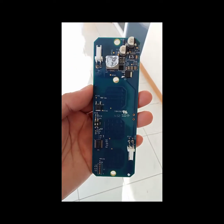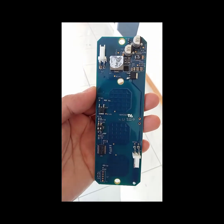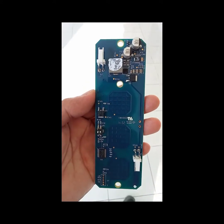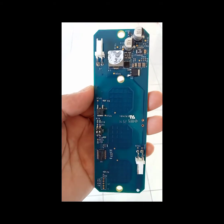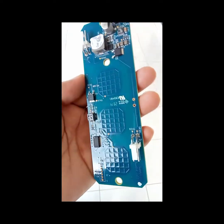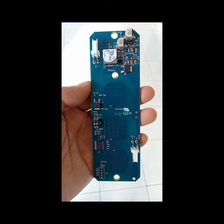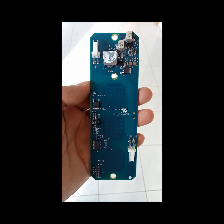I already checked all the components and I think there's no problem with the board. The next thing to do is we're going to install it back, and I will try to check the connection between jumper 3 and jumper 5. Then we'll try to test the surgical light again.